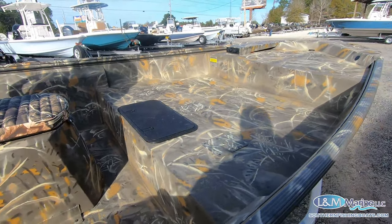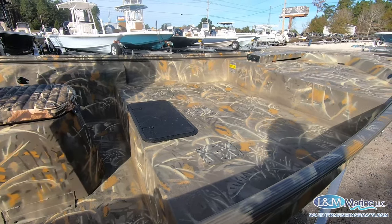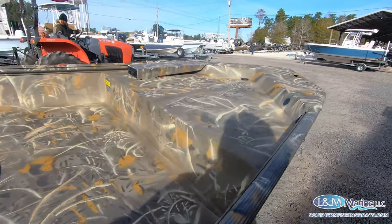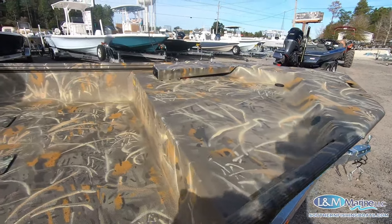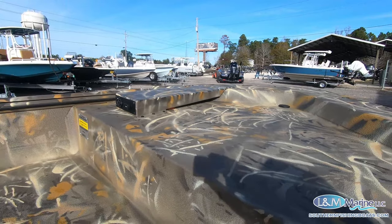So all you crappie guys spider rigging — real comfortable for that too. I also put this little deck up front, so if you need to get up high on the deck, I really like that. That's kind of War Eagle's signature on a lot of their decks. They do a trim switch up front as well as the trolling motor pre-rig up there.